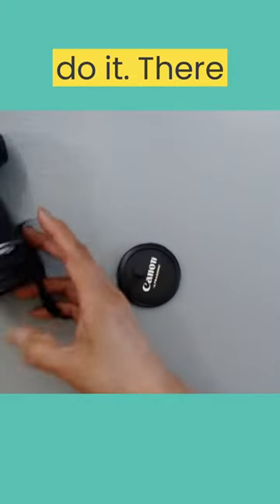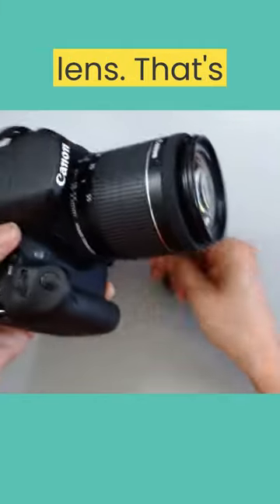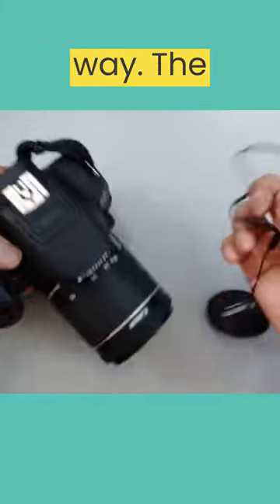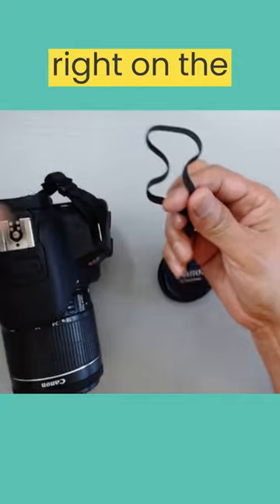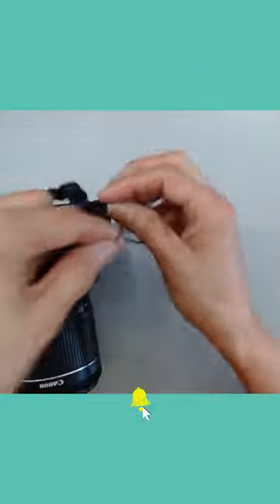Here's how to do it. There are two ways to install it. The first one is around the lens — that's the easiest way. The second one is right on the camera strap. This way, you can use the same lens cap for different lenses.